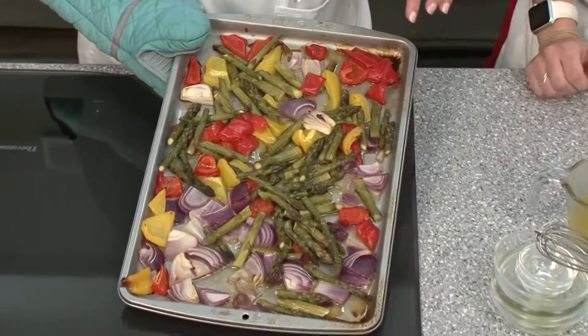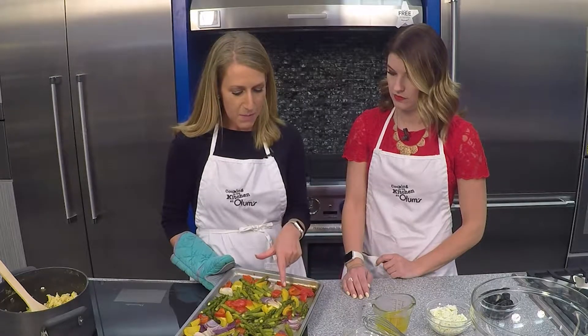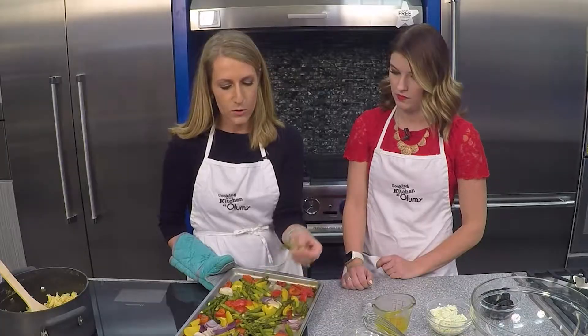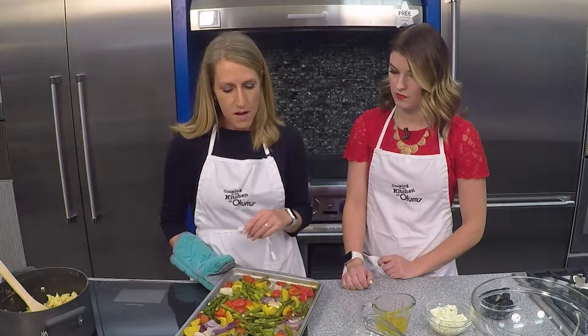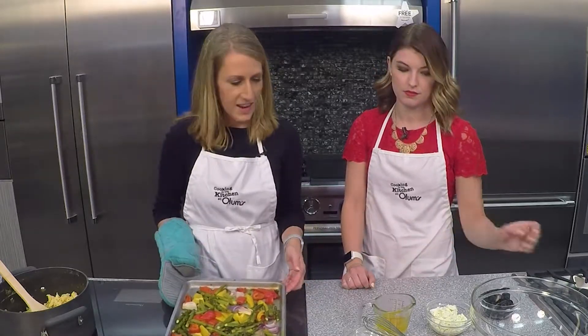As you can see, what we used for veggies is a red onion, a red bell pepper, a yellow bell pepper, and a bunch of asparagus that I broke into little bite-sized pieces. You could chop them more finely if you wanted, but I left them kind of big because it looks pretty with our salad.